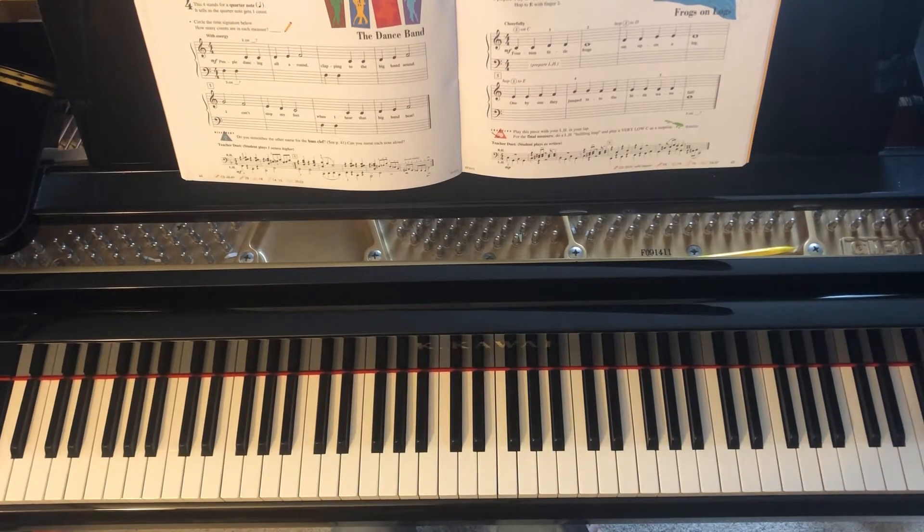This is Frogs on Logs. This can be found in the Faber Primer lesson book on page 45.